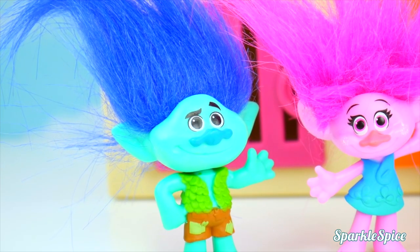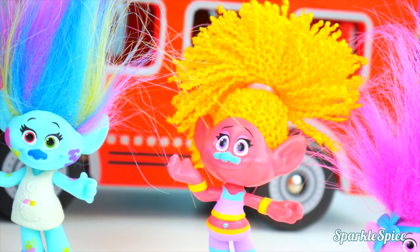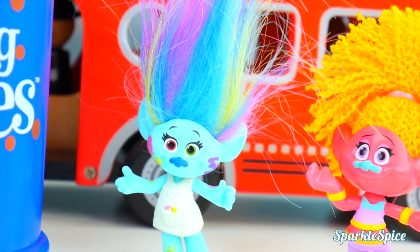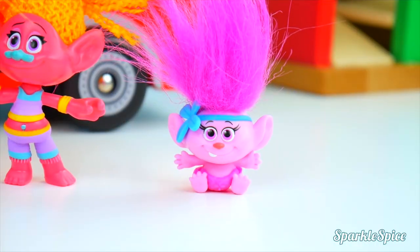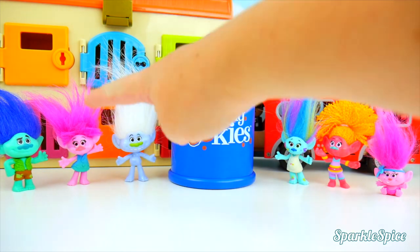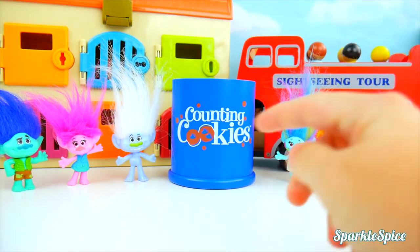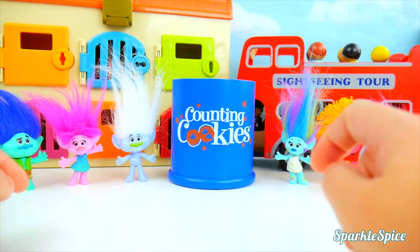I think it would be super silly if we mixed up our heads. What? Are you joking? That would be so crazy! I think it would be lots of fun! Yeah, let's do it. Let's switch up the heads. Wouldn't it be funny if Poppy's head was on Baby Poppy's body? The trolls want to have some fun, so let's do it. We're going to take their heads off and put them in this cookie jar, then take a head out and mix it up on a different body. I think it's going to be really silly. Let's start by taking all of their heads off.